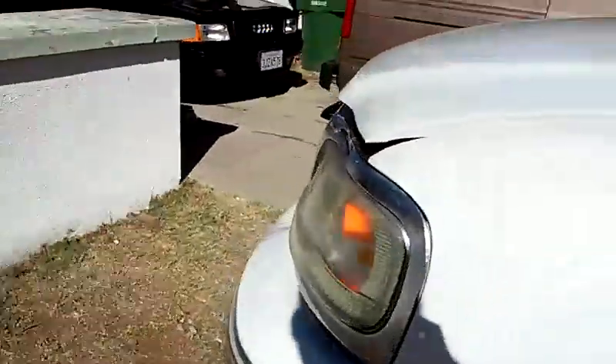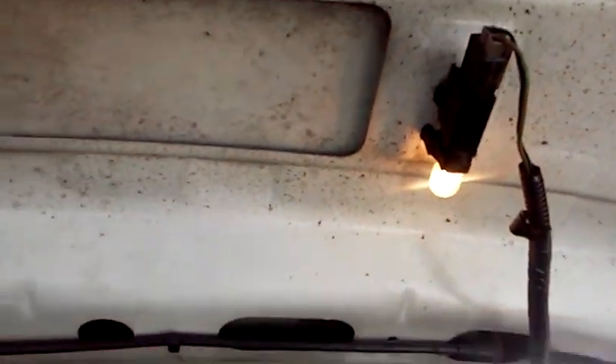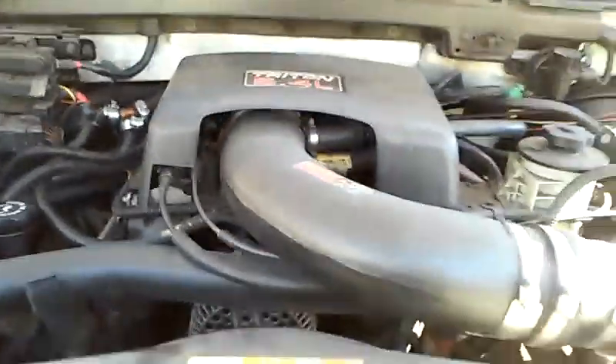They'll pop the hood so you can check out the engine. There you go — 5.4 liter engine. Everything's pretty nice. Could use a little engine steam clean. Even the lights still work under the hood, so you can tell it's been well kept. Just had an oil change. Could use a tune-up, probably in another month or so.